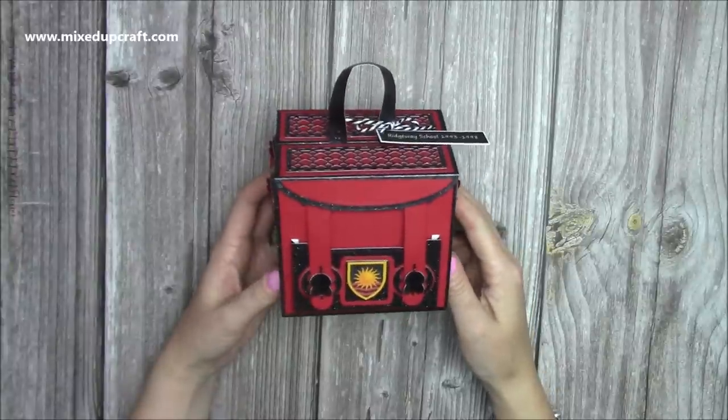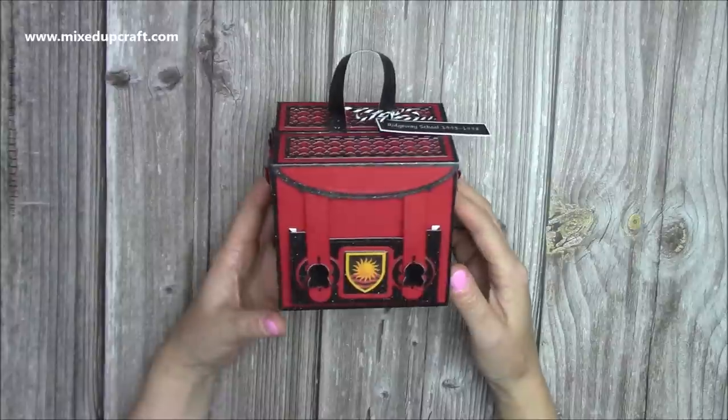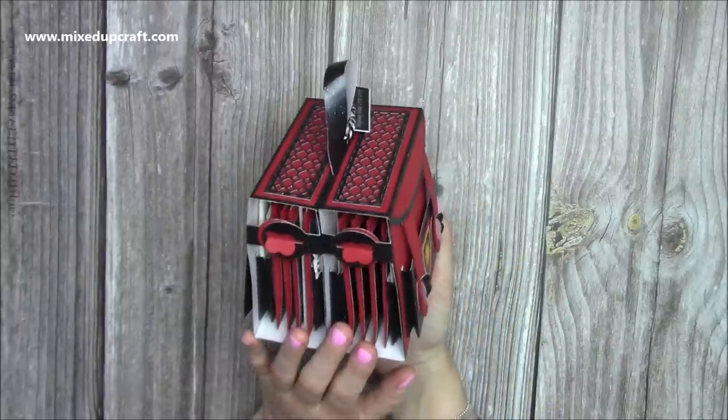Hey everybody, it's Sam at Mixed Up Craft. Thank you for watching my tutorial today. I'm going to be showing you how to make this adorable satchel memory book.